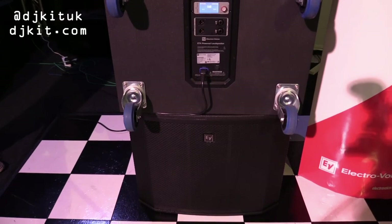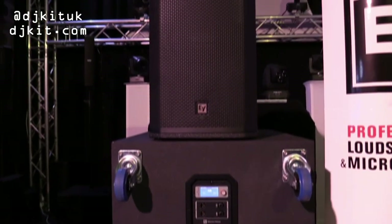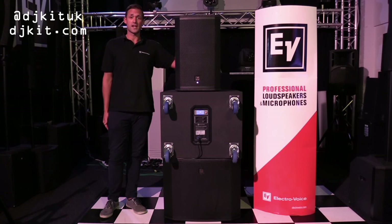That was a quick overview of the ETX series of active loudspeakers from Electrovoice here at DJ Kit. These are available in store now — check them out online, and enjoy!